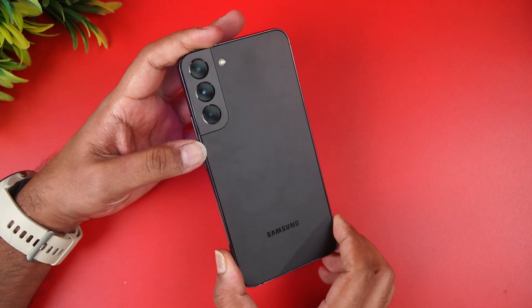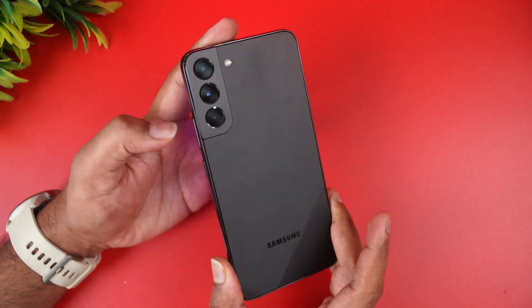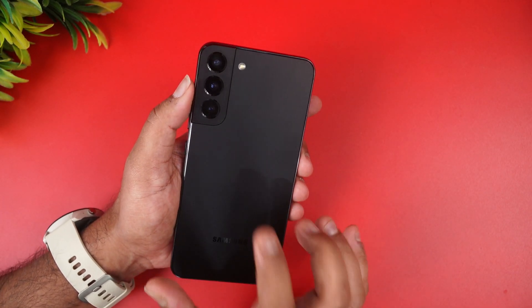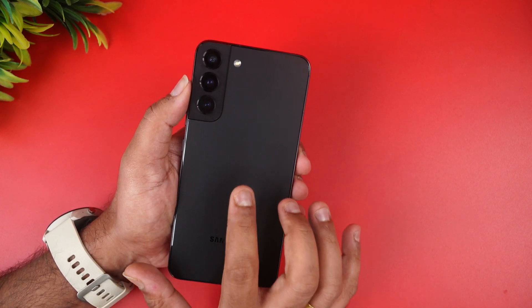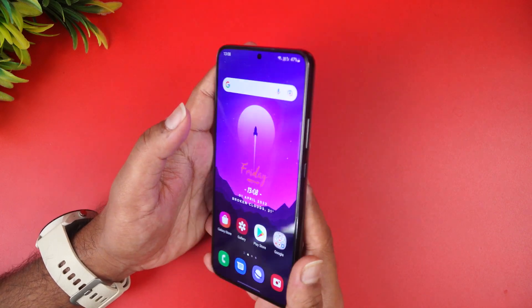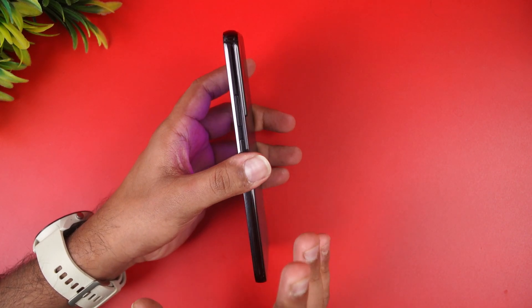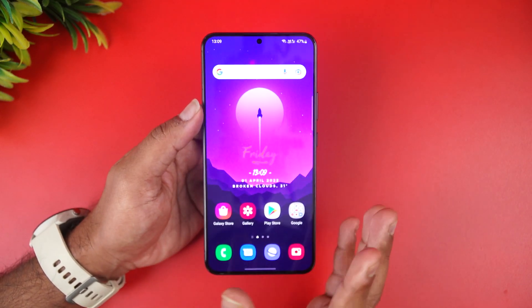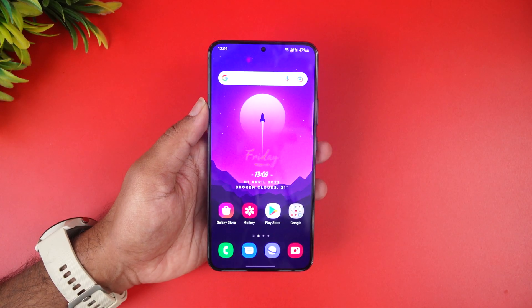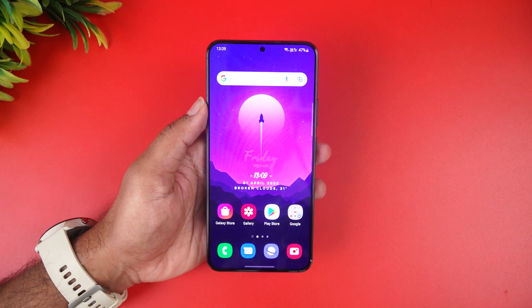In terms of build quality, that's where the big change comes in. We get an armored aluminum frame which is very strong and rugged, and Samsung claims it has drop protection as well. It is protected by Corning Gorilla Glass Victus Plus on both the back and front panels, making it very sturdy. Overall the build quality has changed in leaps and bounds and it's one of the really premium-looking devices.